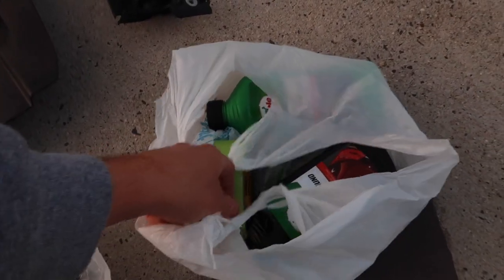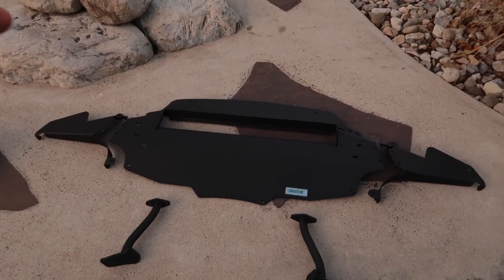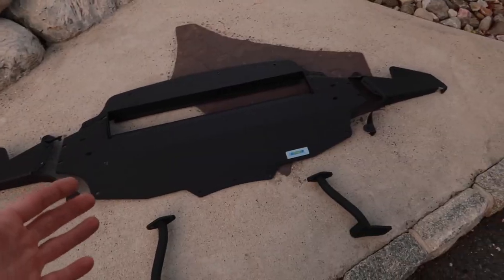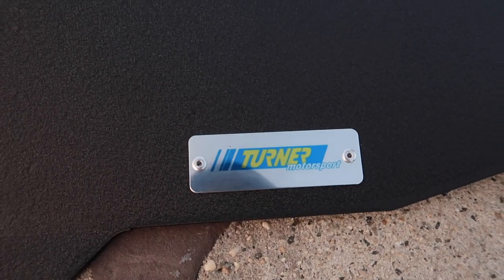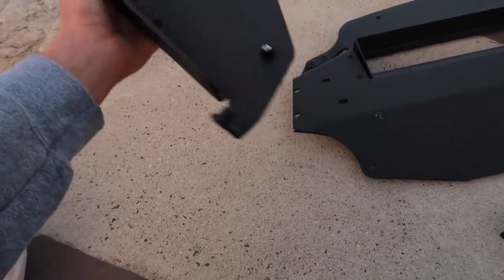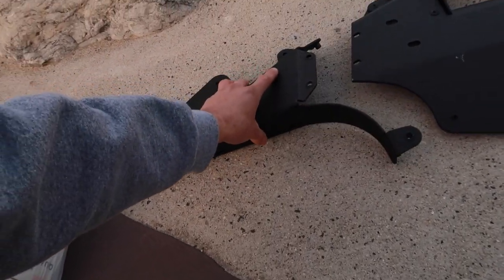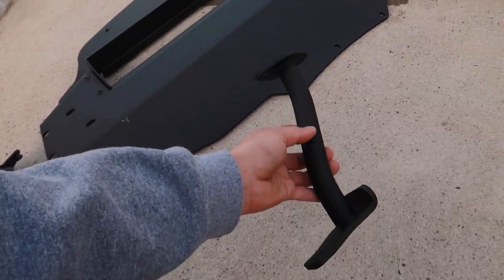I got some things from Walmart to buff the front bumper out. The thing I'm most excited about is this Turner Motorsport full aluminum belly pan for the E92 M3. It's amazing quality. These things are really light — I wouldn't be surprised if these aluminum pieces weigh the same as some of the felt pieces because it's just extremely light.